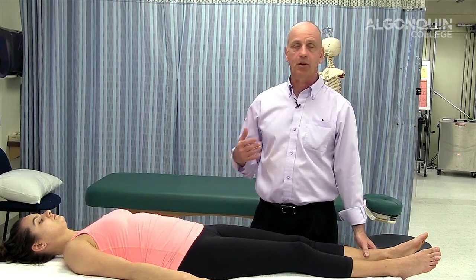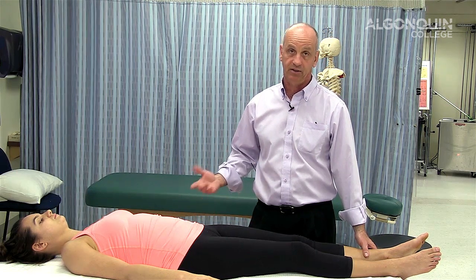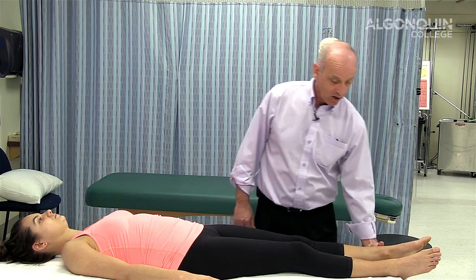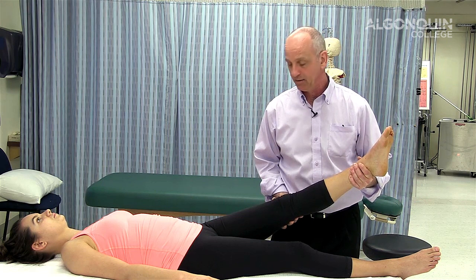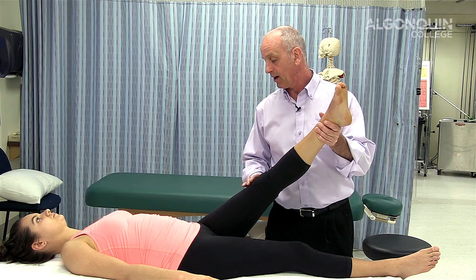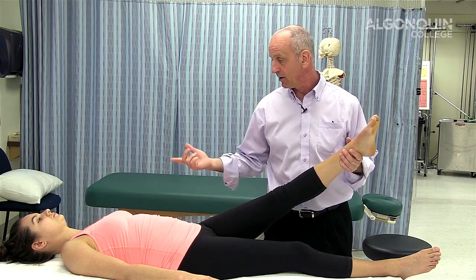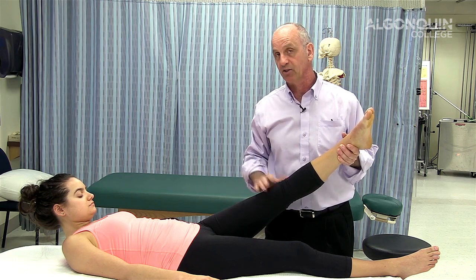We're going to do a straight leg raise, which is somewhat similar to the SLIM test. It's for a space-occupying lesion of the lumbar spine — the disc, something encroaching in the pyramidal space. It's done in a supine position. We're going to bring the leg up, adduct, internally rotate, bring it up, and if she gets back pain or sharp shooting pain down the leg, I drop it down and dorsiflex. If I reproduced it, it's highly probable there's something going on in the lumbar spine. I can also have her flex her neck and dorsiflex at the same time — you can see the similarities between the SLIM test and the straight leg raise.